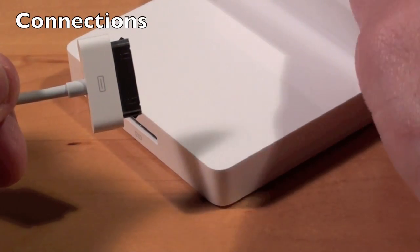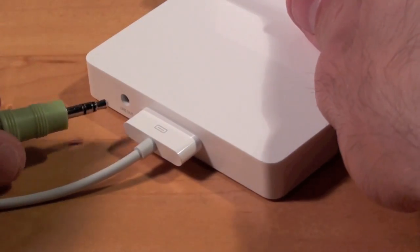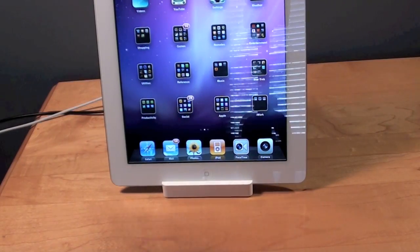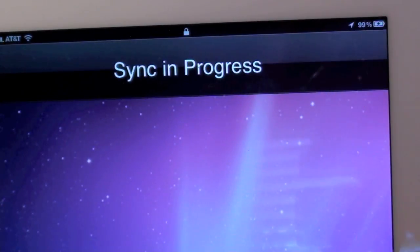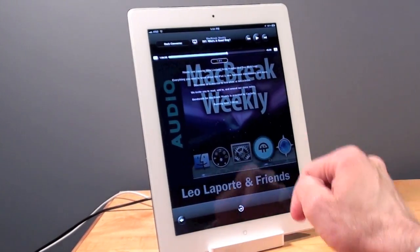Here I have my USB cable connected to my iMac, so let's go ahead and connect that. We also have an audio cable to my speaker system. Let's go ahead and dock the iPad — so now we have syncing and charging. With our speakers connected, let's launch the iPod app and listen. I have Mac Break Weekly loaded — it's a podcast.